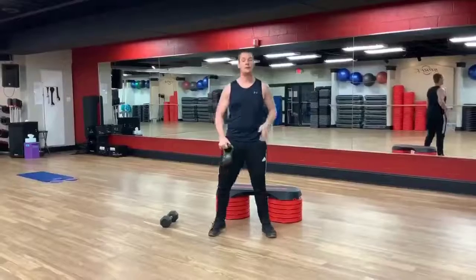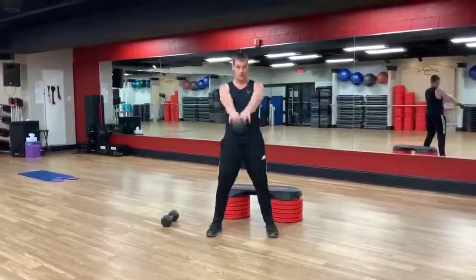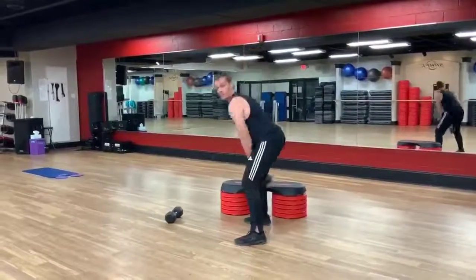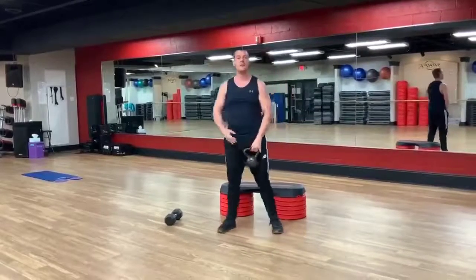First exercise is just a kettlebell swing. Kettlebell or dumbbell is in front, knees soft. We're going to go down, press your hips forward — it's an explosive move. We're going to do this in 45 seconds, then we take a 15 second rest.